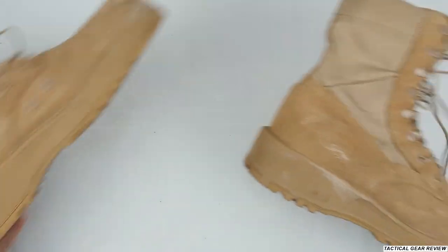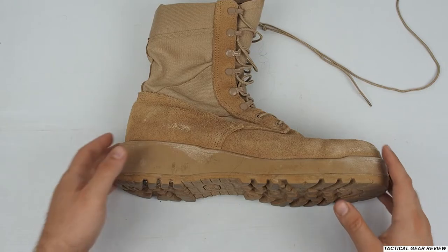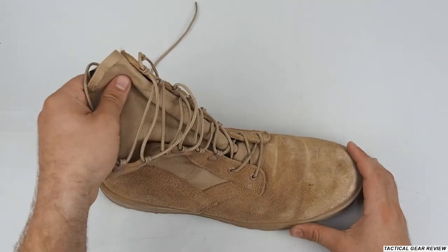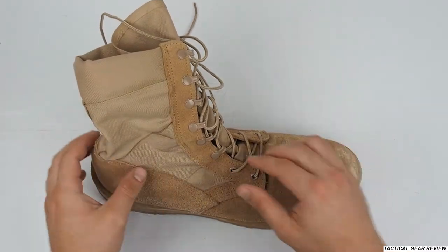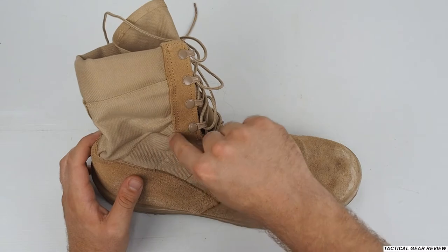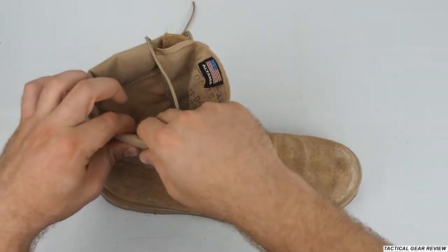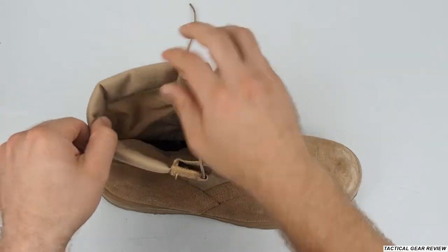But let's look at the pros of the Ultima boots. We'll start with this Cordura fabric — really nice, breathable fabric for summer of course. There's a nice reinforced area to hold your heel, and here you have padding which is pretty nice and well done.